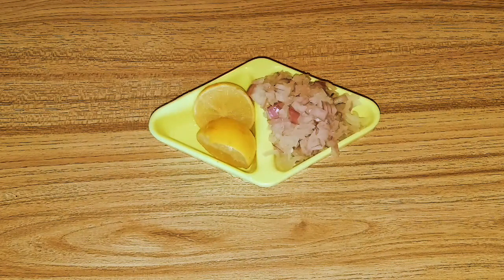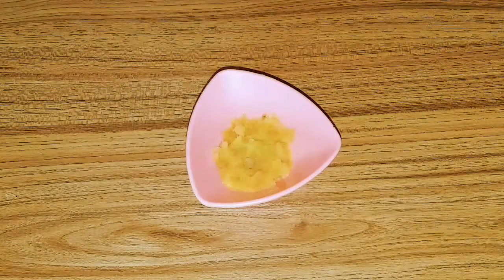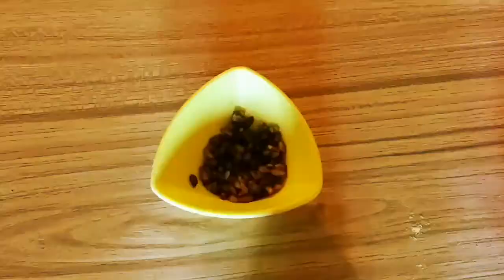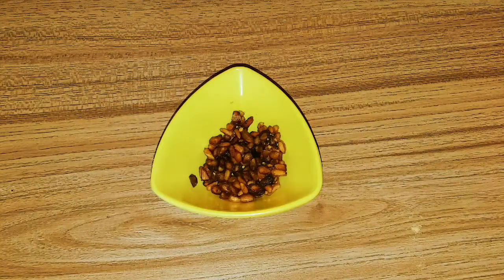1 small chopped onion (piyaz), 1 lemon, 1 tbsp ginger garlic paste (adrak lassan paste), 1 small chopped tomato, 1 tbsp anardana.